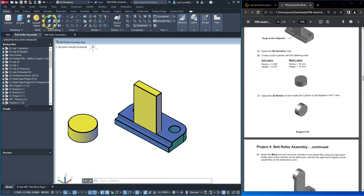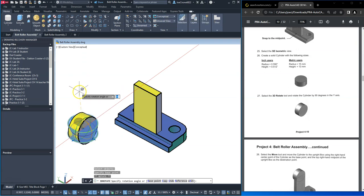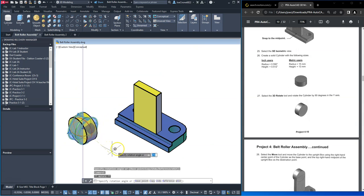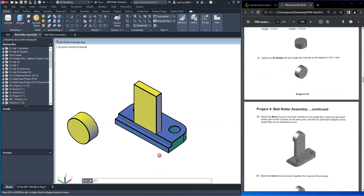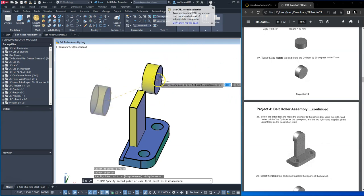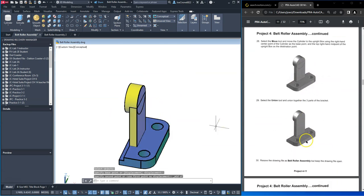Then we'll 3D rotate that. We'll hit escape and then move it — notice that the flat side is on the side with the holes on it. So if we look at that from that perspective, we would move this from the center to the midpoint, and then we would union those components together.